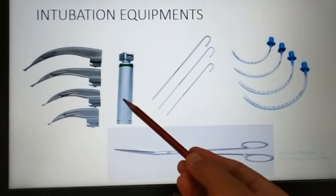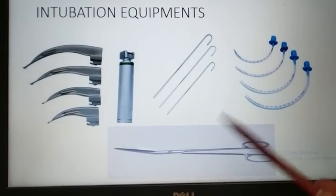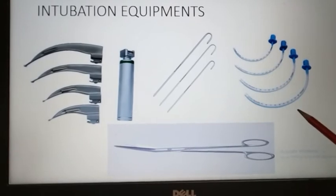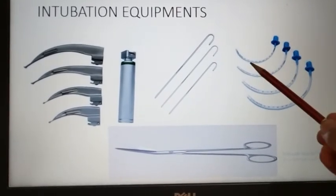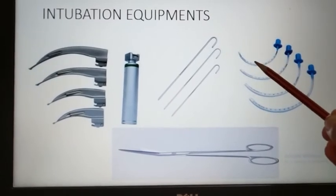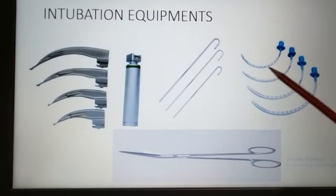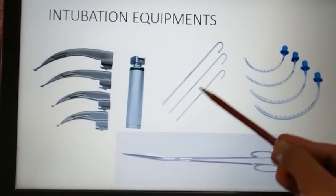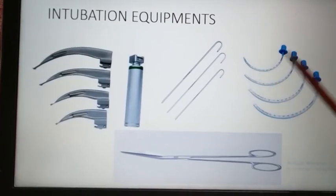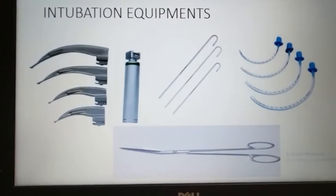This is a laryngoscope with blade to visualize the larynx. This is the ET tube, that is endotracheal tube, available in different sizes. To insert the endotracheal tube — since it is an elastic and radiopaque tube — we need a stylet so that the tube will not go here and there. That is the stylet, and this is the scissor to cut the tube.